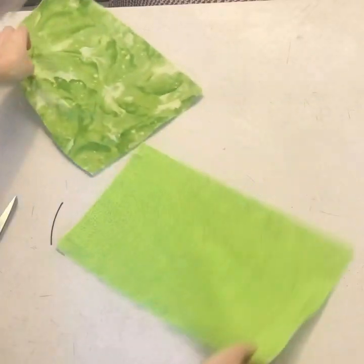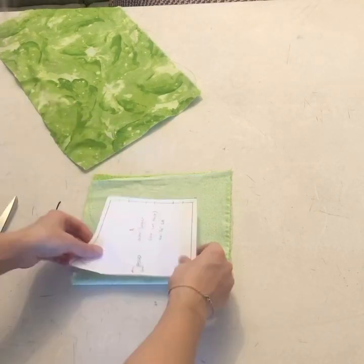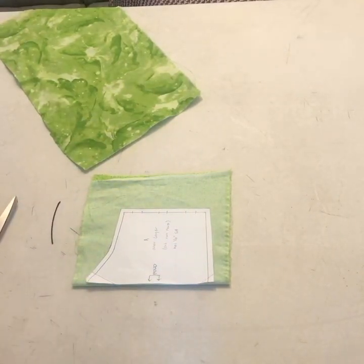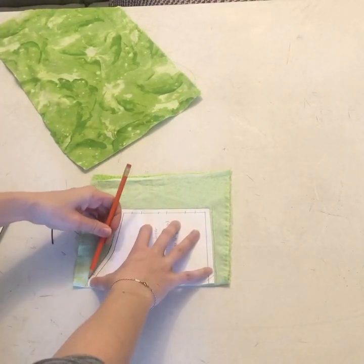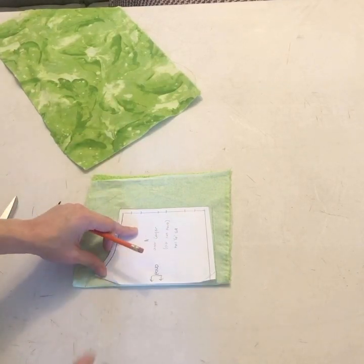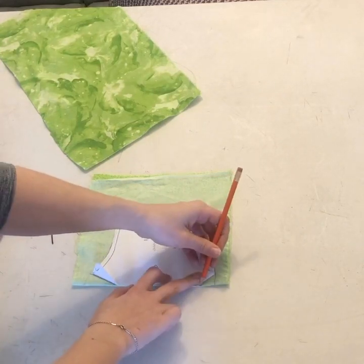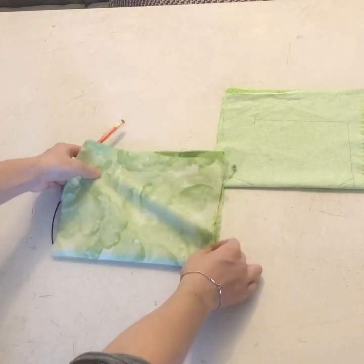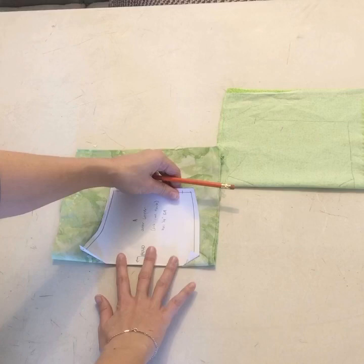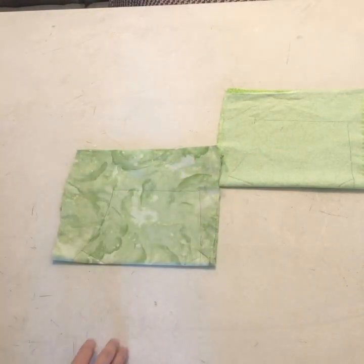To cut your outer and inner layers, you're going to fold your fabric in half and trace the pattern. Make sure you also trace your darts. This pattern has a quarter inch seam allowance so you can cut on your lines.